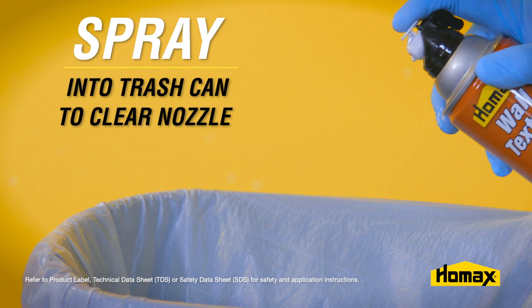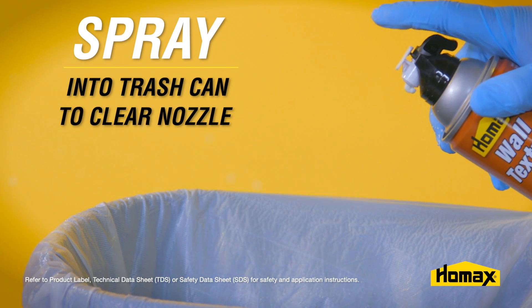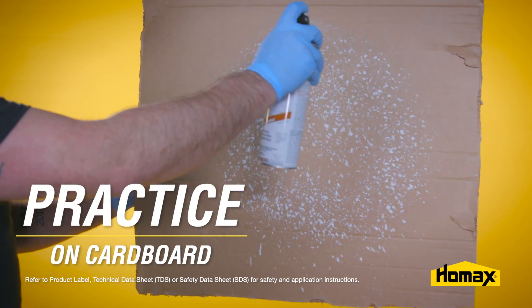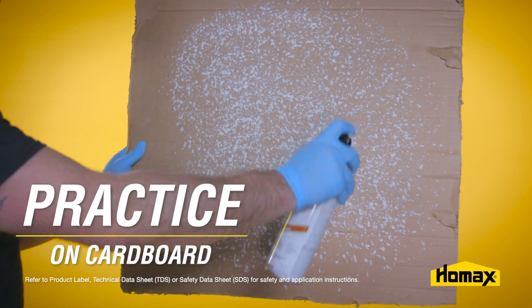Then you can spray it into a trash can to clear the nozzle and allow for proper spray pattern and product consistency. You can also practice spraying on a piece of cardboard to familiarize yourself with the product and to practice matching to your existing pattern.